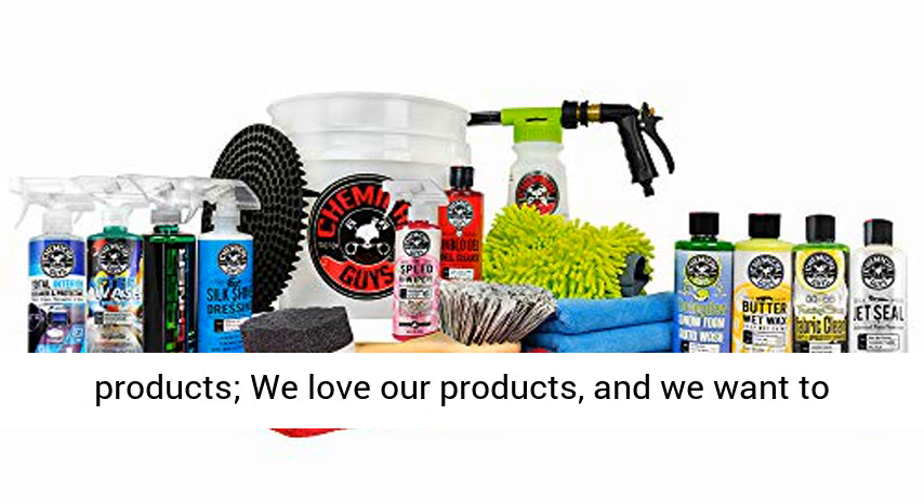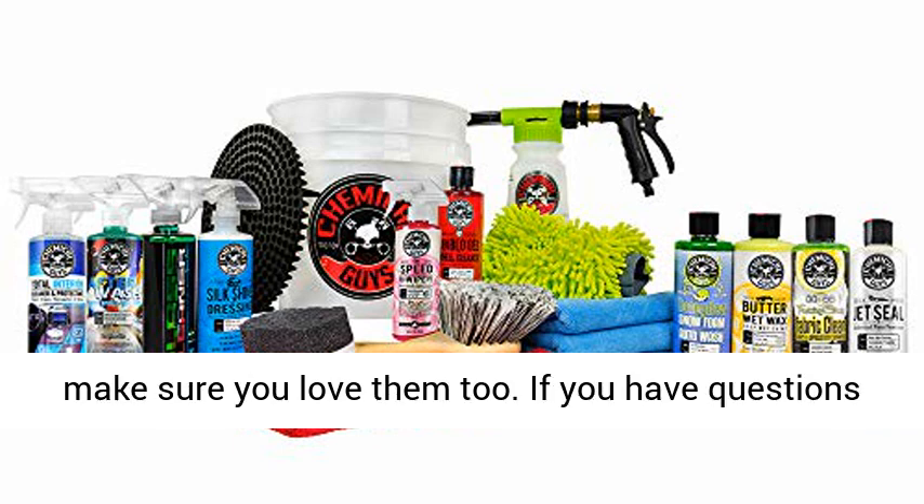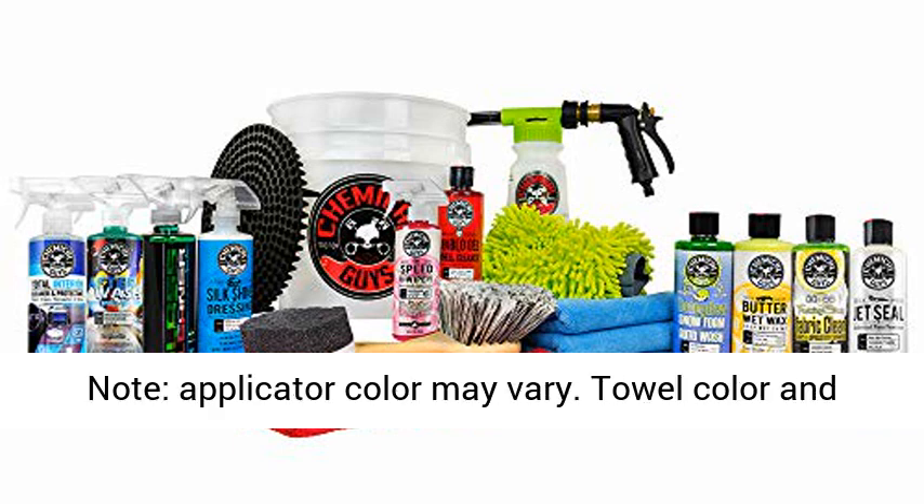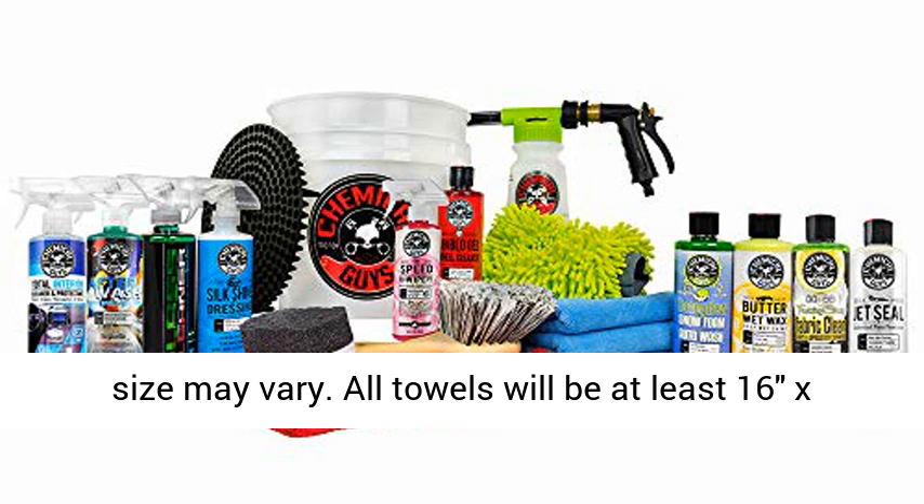Satisfaction guaranteed — our customers love our products, we love our products, and we want to make sure you love them too. If you have questions or concerns, please reach out to us directly. Note: applicator color may vary, and towel color and size may vary.